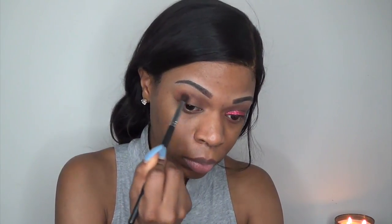I did my brows off camera using my Anastasia Beverly Hills brows, and we're going to start off by priming our eyelids with Urban Decay Primer Potion. Now I'm taking the color Cocoa Bear by Makeup Geek and with a fluffy blending brush I'm going to put that in my transition area.